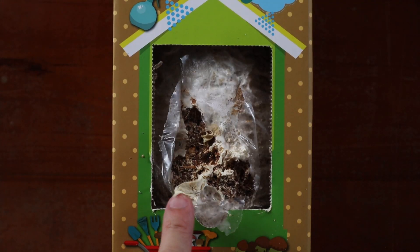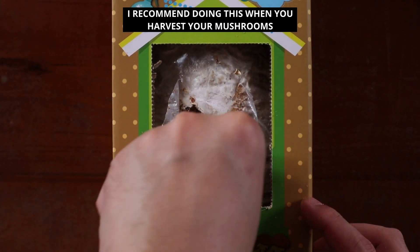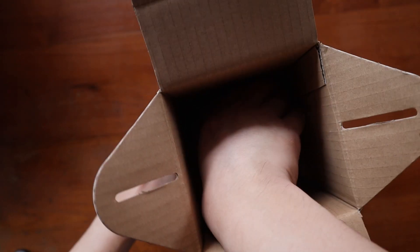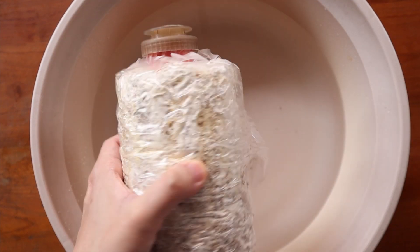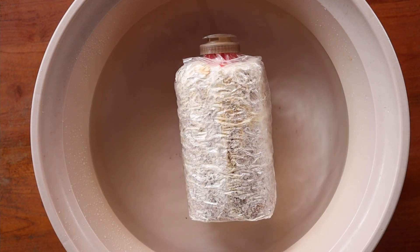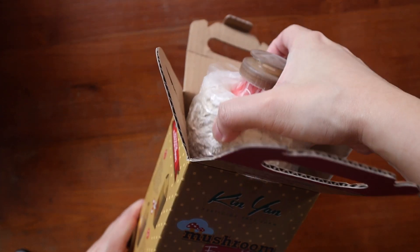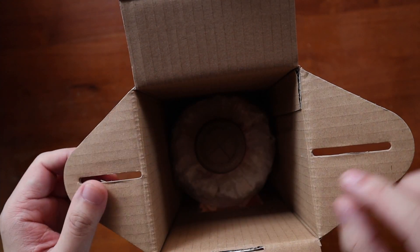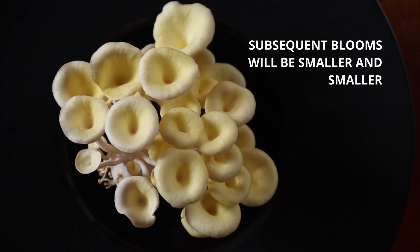Going for round 2 is relatively simple. Just remove any leftover bits of mushrooms still attached to the substrate and give it some time to rest — about a day is good. Next, fill the basin with some water. Remove the blooming kit from the box and place it X side down into the water. It should float, but if not, just add more water. Let it soak overnight and you're good to go. Place it back into the box the next day and let the mushrooms re-sprout over the next few days. It won't bloom as much as your first batch because some of the nutrients have already been used up, but we get what we can.